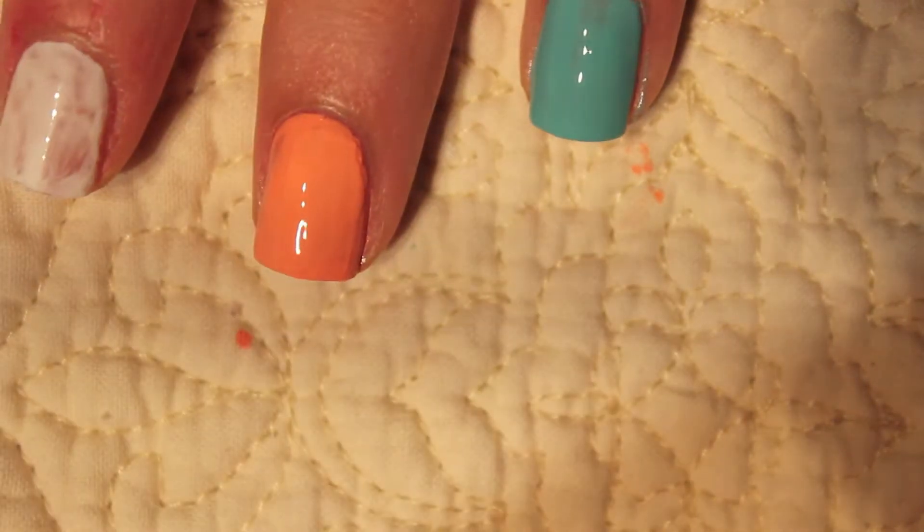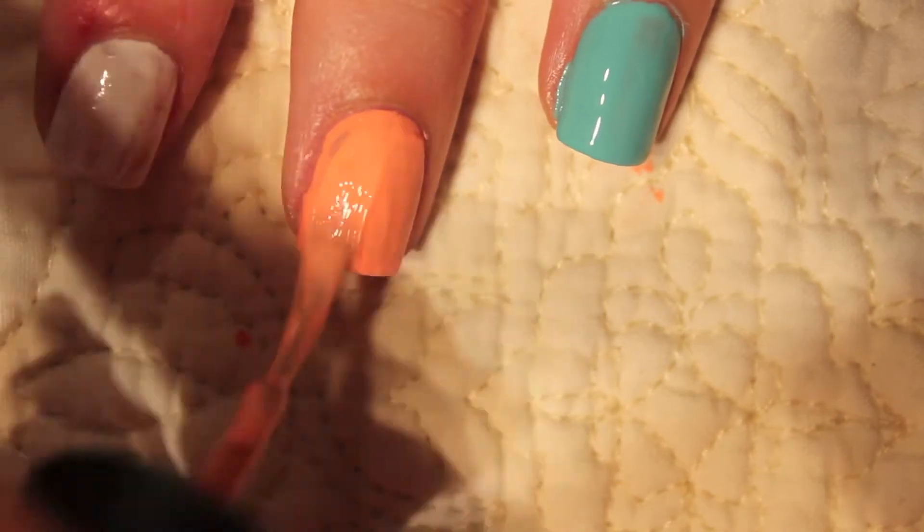For my middle finger I'm using a color called Circus Peanuts — it's like a bright coral orange color and this is by Finger Paints. And lastly for the thumb I'm using a glittery silver color, and this is Beyond Cozy by Essie.